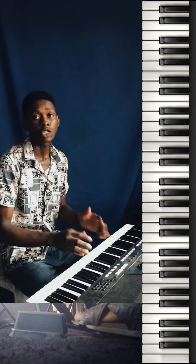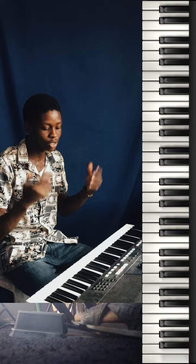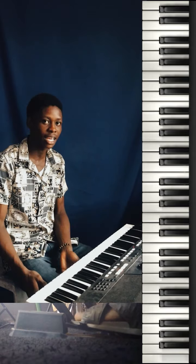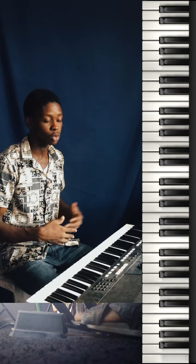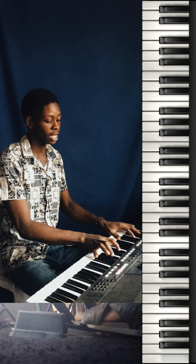For many people at first, using the sustain pedal seems like so much work. It's like you're already working hard trying to play two different things with both hands, and now adding your leg — splitting your brain. But actually, after a while it becomes so natural. So I hope you'll be able to get it. Try that exercise.